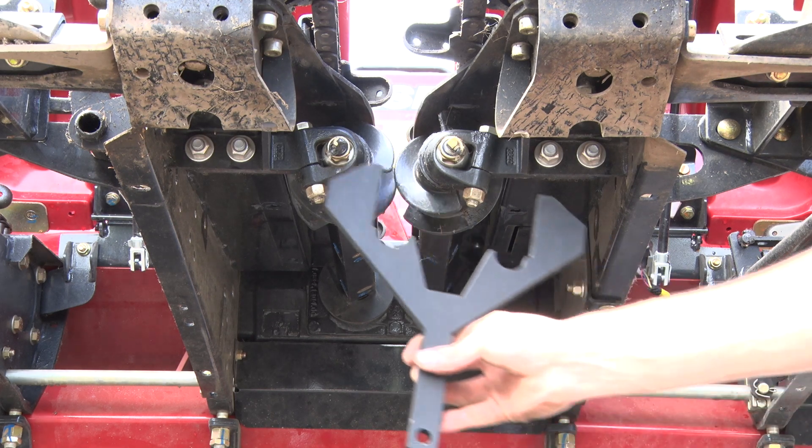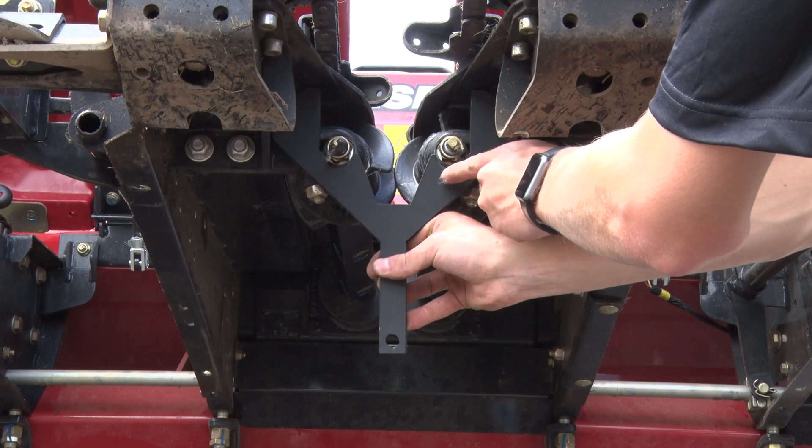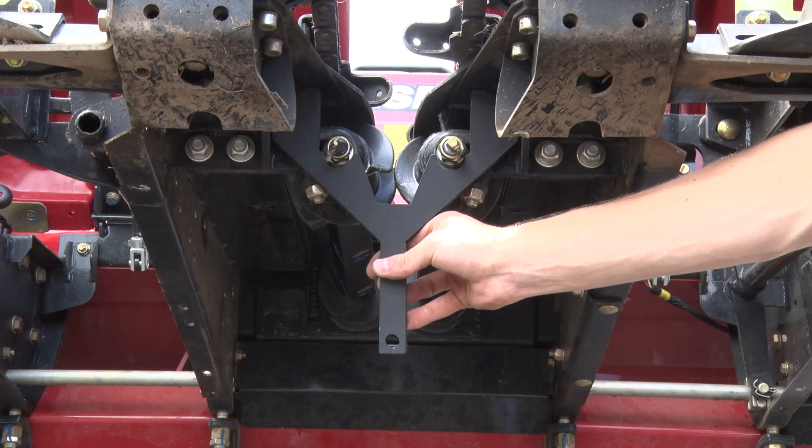We're going to use the alignment tool to check the alignment on these shafts. As you can see, the nuts are not sitting down in the notches, so these shafts are slightly out of alignment.